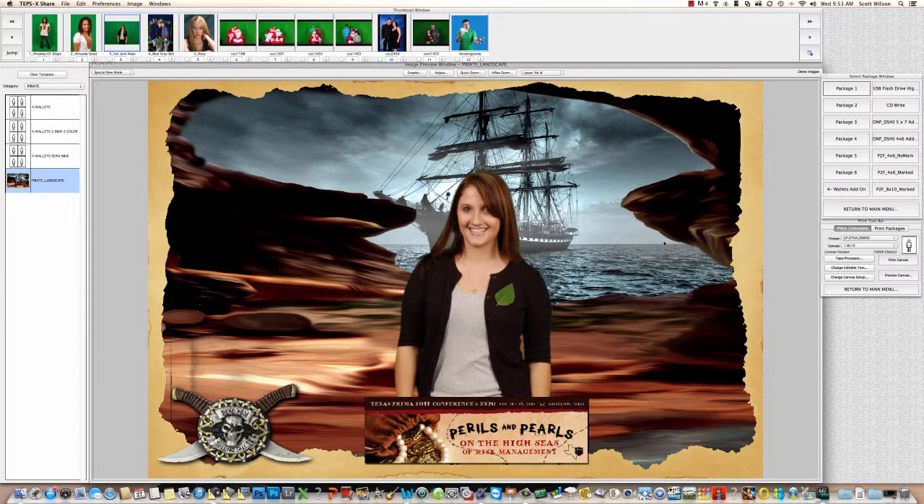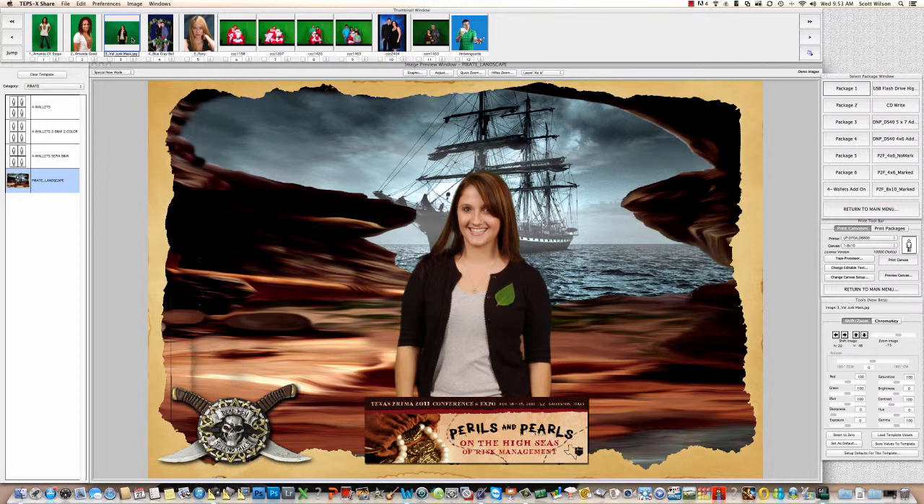I hope this video is informative and showed you some of the features of using the chroma key feature of TEPSX. If you have any questions you can email me at info@houstoneventphotography.com and I'll try to help you the best I can. Again, there's that menu problem — if you double-click on the camera icon, there's your menu. That's just a bug that's always been in the software. Thanks a lot, and we'll catch you on the next video.